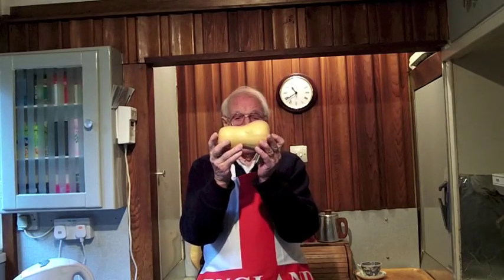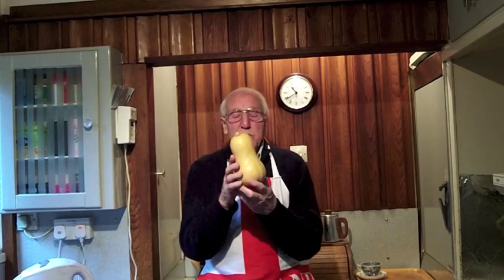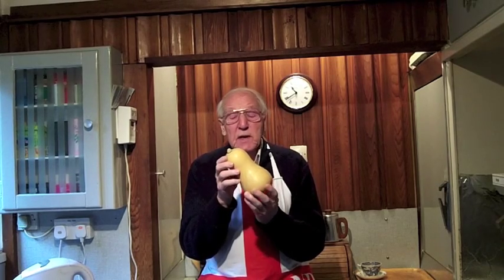I have my butternut squash, which they tell me makes very nice soup, so that's what I'm going to try to do.